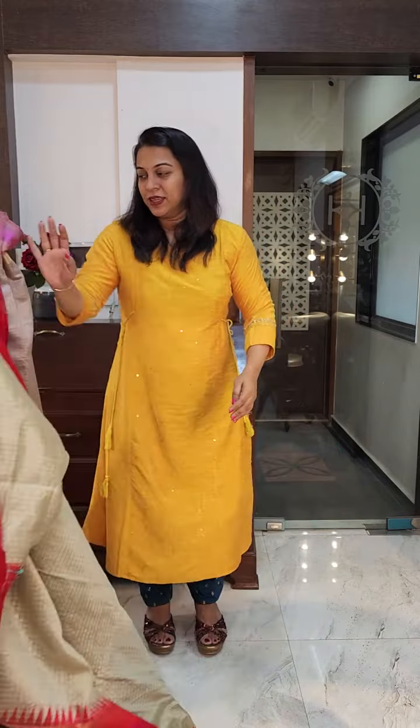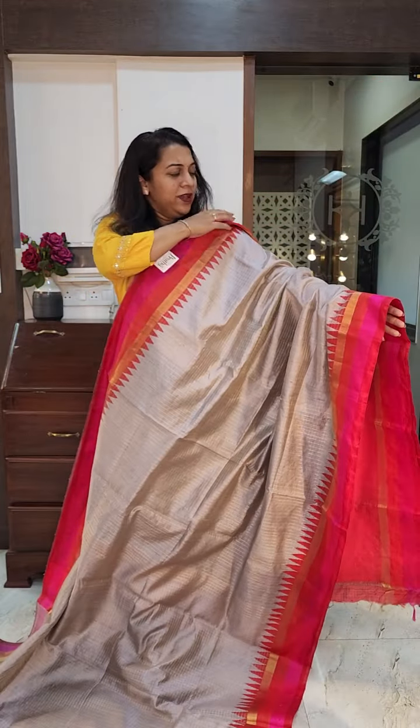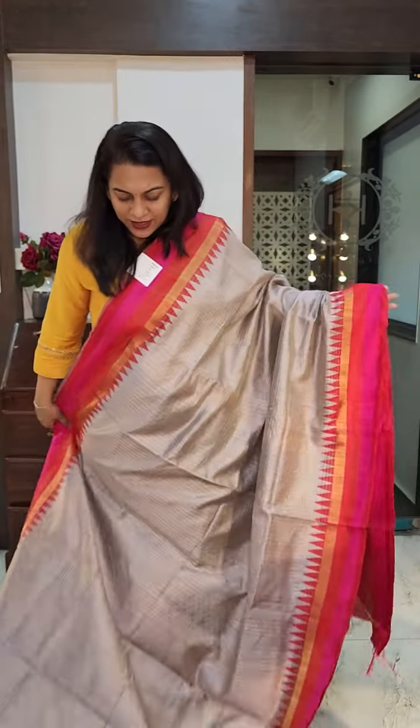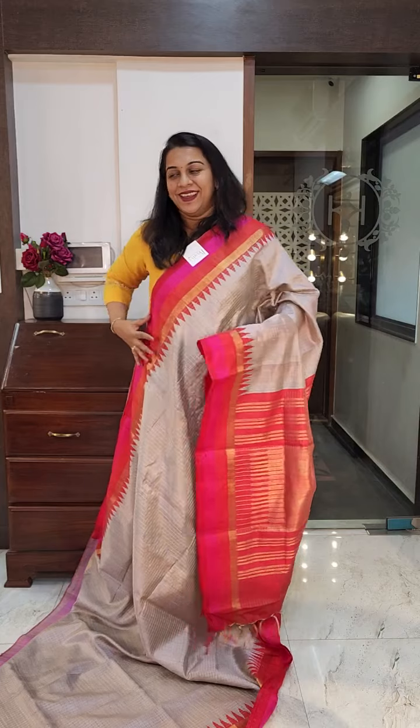The next is this beautiful pinkish lavender colour — a very nice and light pastel shade. I've come a little close so you can all see the colour nicely. It's a light, light shade of lavender, maybe with a slightly lighter grey mixed in. Beautiful colour. This is how the borders will look together. This is the pallu, and this is the contrast blouse. If you like it, please take a screenshot and send it to me on WhatsApp.